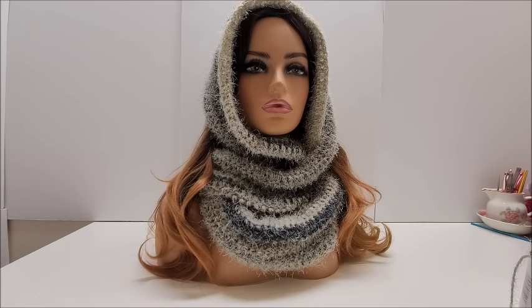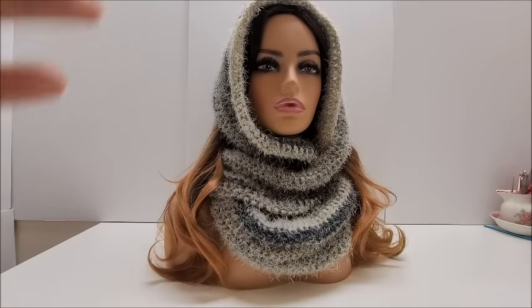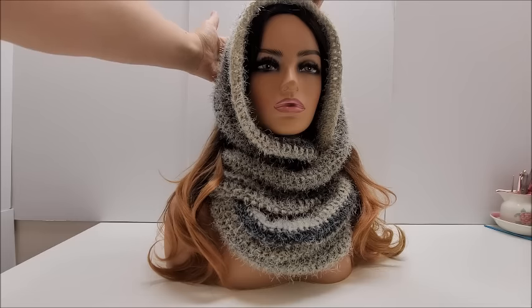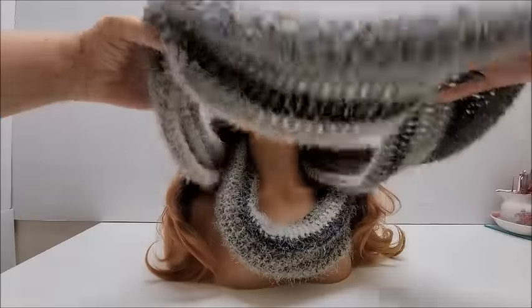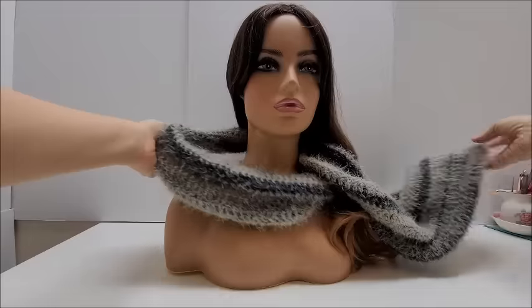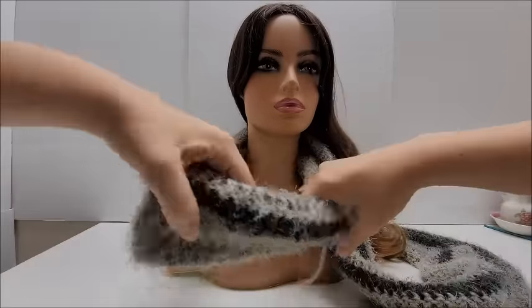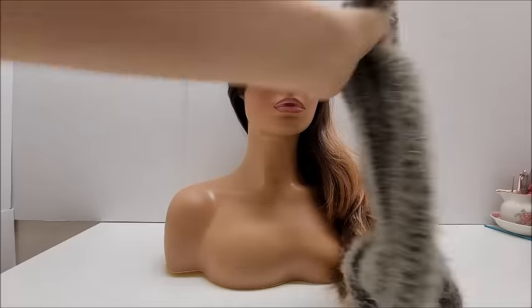Today I'm going to be showing you how to make this twisted infinity scarf. It's very beginner friendly and very easy to do. Some people ask how you wear these things — there are multiple ways. I'll show you on my mannequin. This is one way. It's an infinity scarf with a twist in it, kind of like a mobius wrap, so it's a big long one.